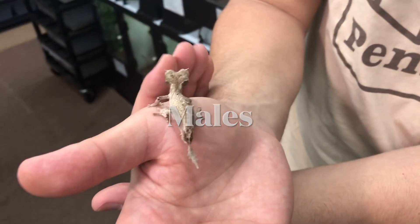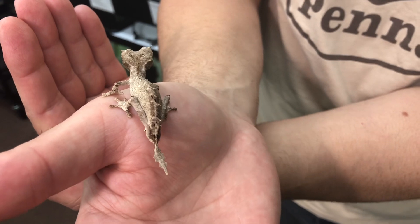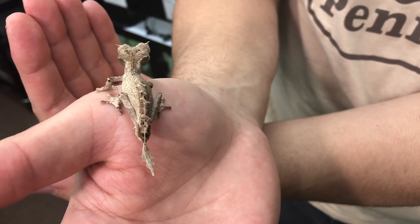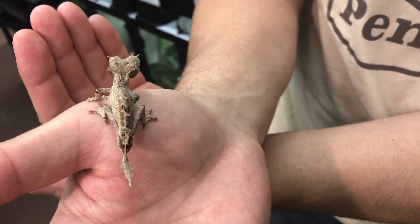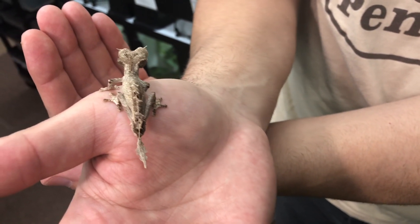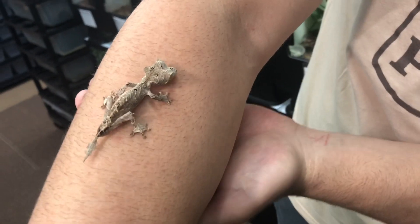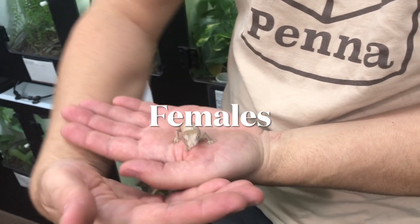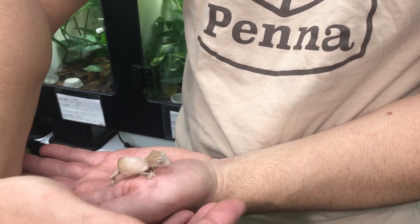You can see that this male has some really cool spines all over his body. If you look at his tail, you see it's really ridged and marked, and if you look at the base of his tail, the hemipenal bulges are really obvious — that's how you tell the males from the females. The males are also quite a bit smaller than the females, and they're very hoppy.